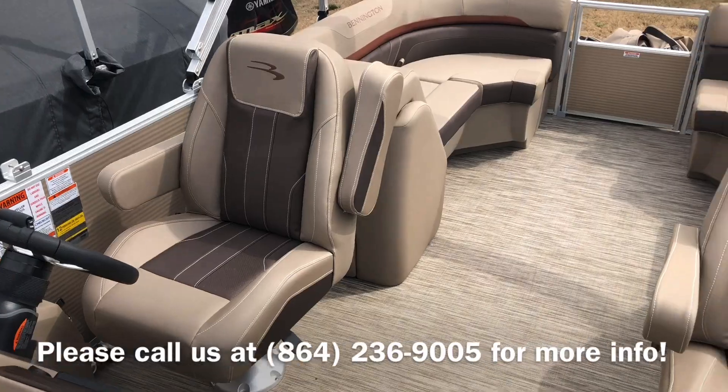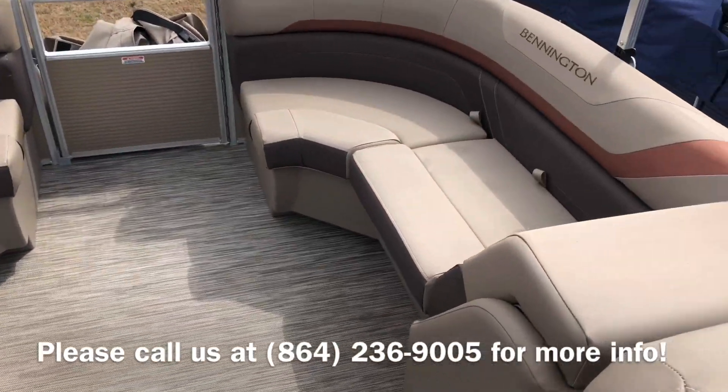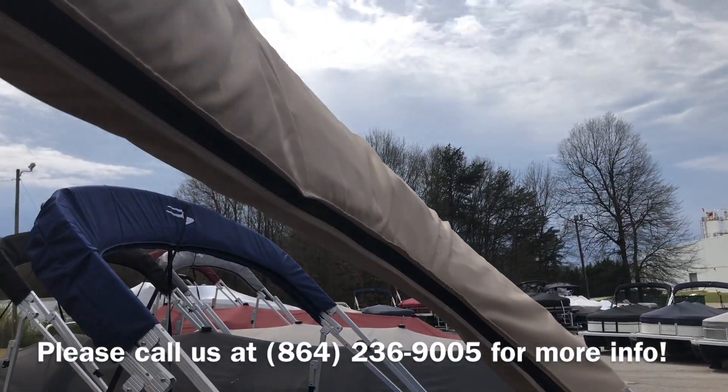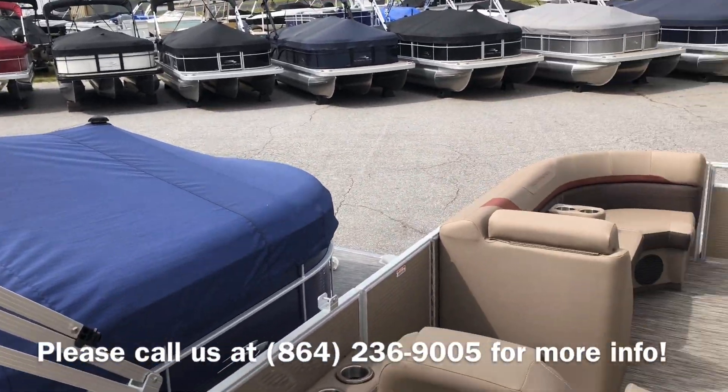This boat has the captain and co-captain's chair seating arrangement with the stern radius seats. It gives you a great social entertaining area. It also has the 10-foot long bimini top, and of course comes with a full playpen cover like you see pictured on the other ones.